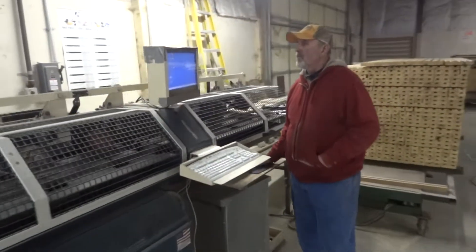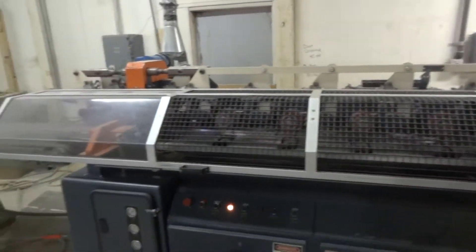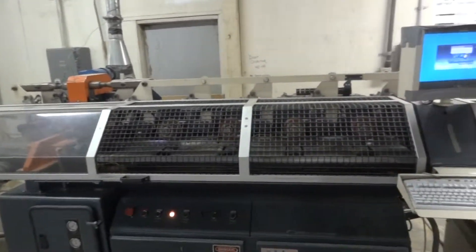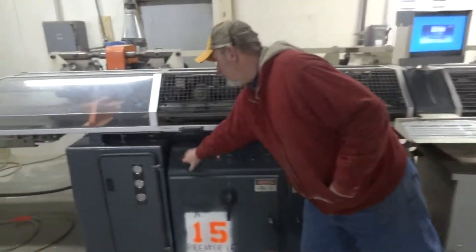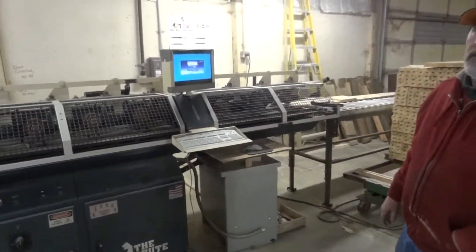Anything else we should know? It has one new belt for the outfeed, and it's a rough top belt. All right, perfect. Thank you for the demonstration, Bob. Appreciate it.